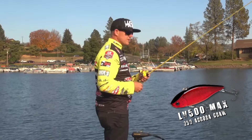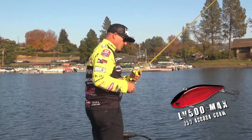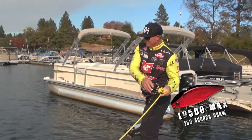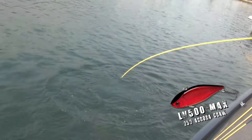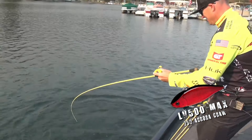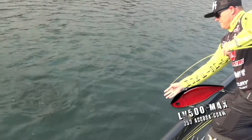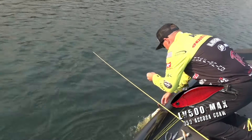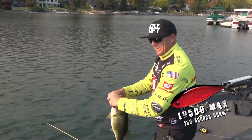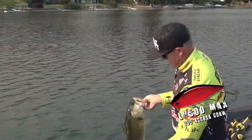I think it's just such a different presentation than sitting there trying to turn the boat. LV 500 — yeah! LV 500, LV 500, strikes again. How do you like that?